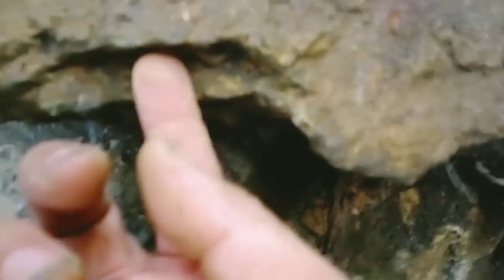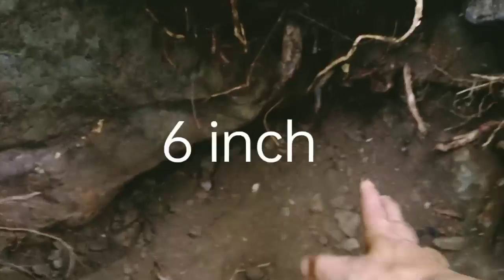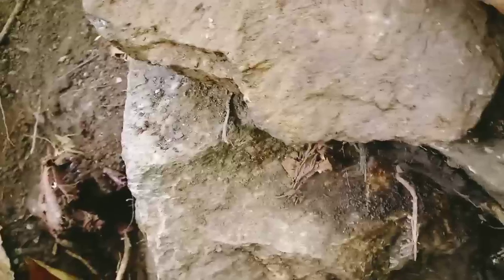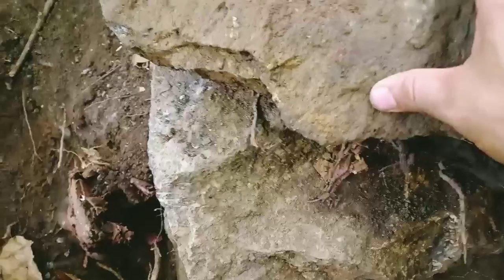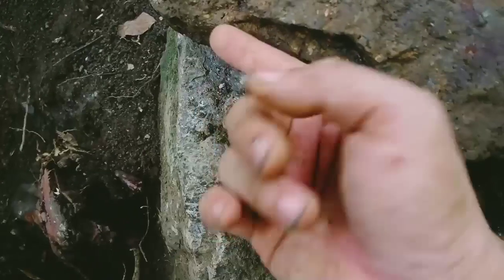Nakita natin yung flooring. So, galing sa flooring, kung i-measure natin ito - kalahating pulgada. So, nangangahulugan mga katruh guide, ang kapal. Tapos, kung mapapansin nyo ito, nilagyan ko siya ng ano sa kamay ko.